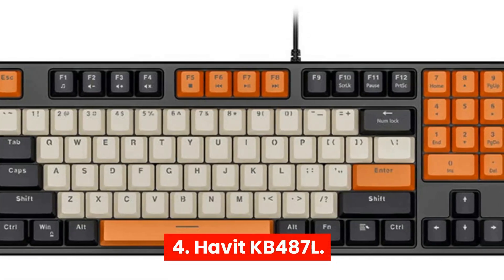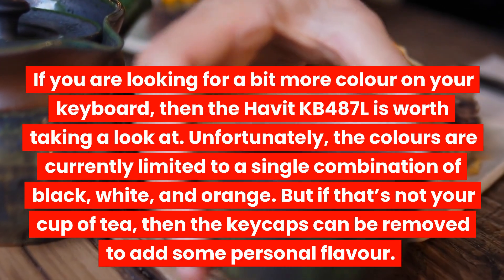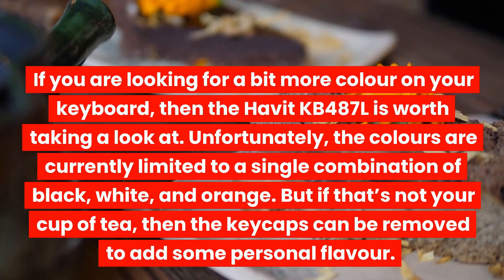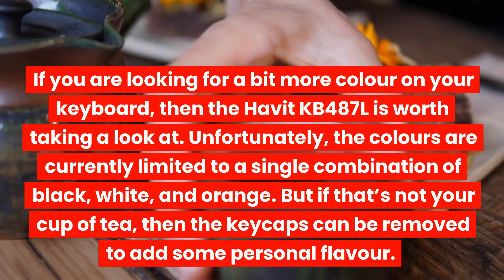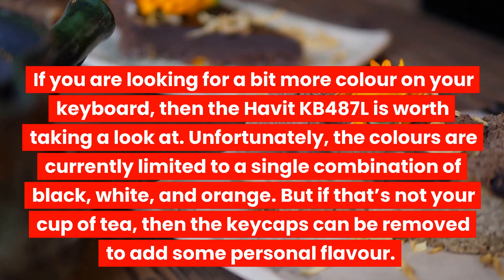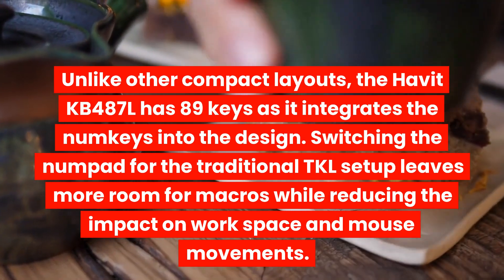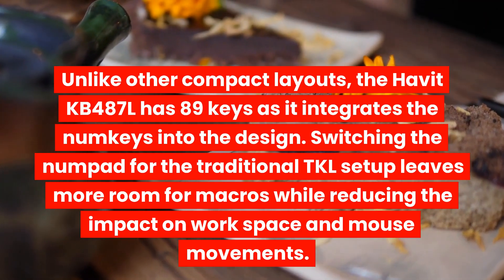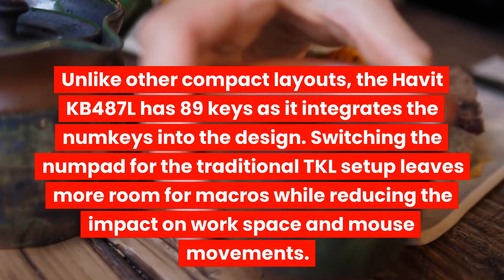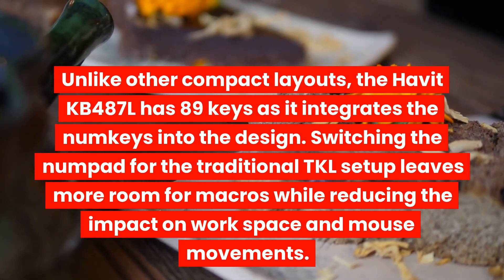4. Havit KB487L — If you are looking for a bit more color on your keyboard, then the Havit KB487L is worth taking a look at. Unfortunately, the colors are currently limited to a single combination of black, white, and orange. But if that's not your cup of tea, then the keycaps can be removed to add some personal flavor. Unlike other compact layouts, the Havit KB487L has 89 keys as it integrates the num keys into the design. Switching the numpad for the traditional TKL setup leaves more room for macros while reducing the impact on workspace and mouse movements.